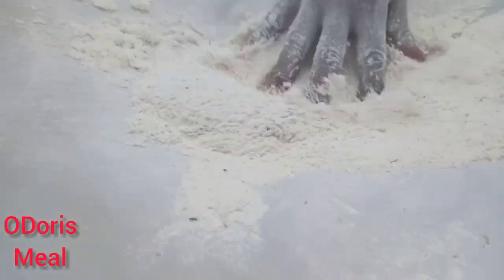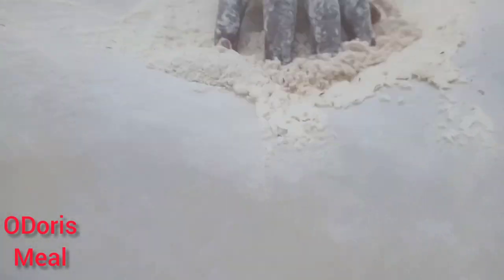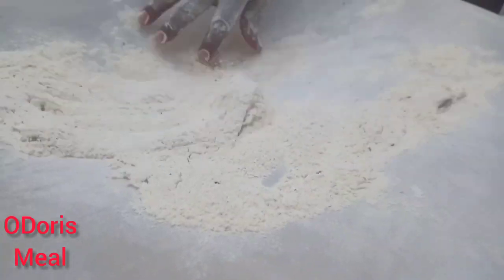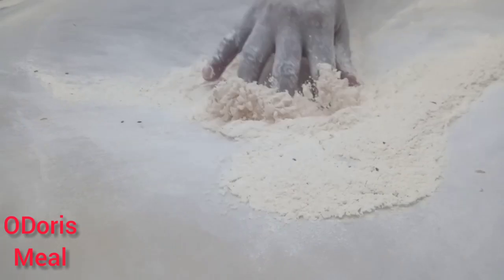I'm still going to show you how the flour looks at the end of the day — it looks so smooth. Okay, here it is. I'm untying it. This is how I tie it so that it doesn't pull out.